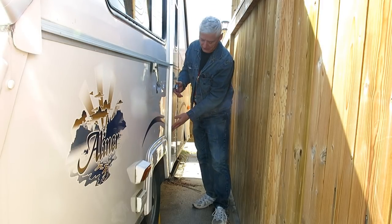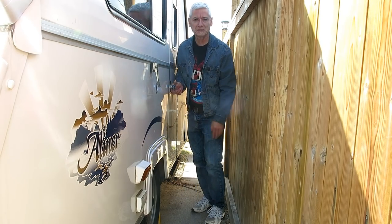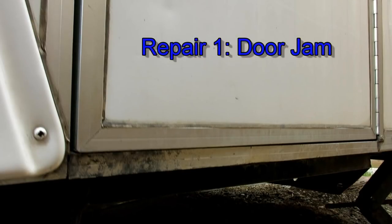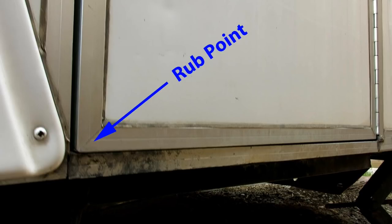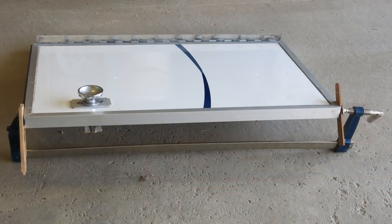The door sticks right there and you need to use your knee to close it — not good. So let's tackle the door first. It was pretty clear where the door was rubbing, and the cause was due to the hinge side of the frame being bent. As I could not find a way to bend this back, I would have to modify the door instead.